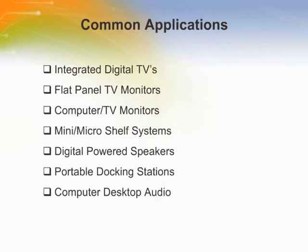The common applications of the CS4525 include integrated digital TVs, flat panel TV monitors, computer TV monitors, mini/micro shelf systems, digital powered speakers, portable docking stations, and computer desktop audio.